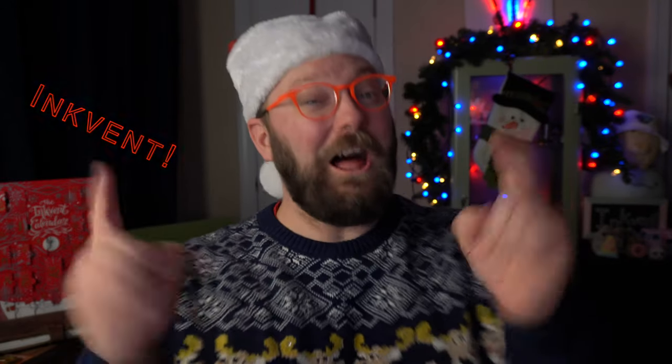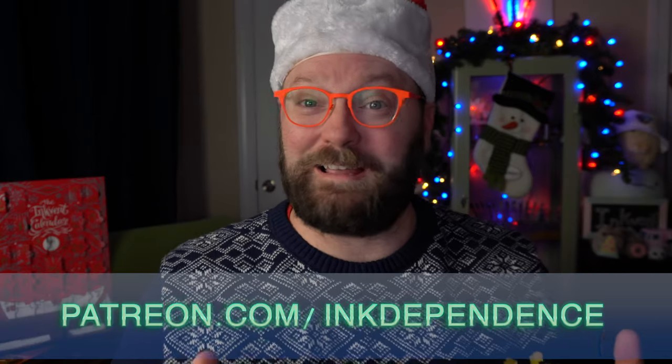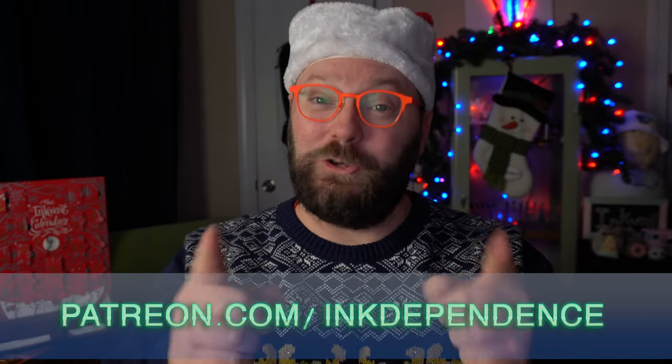Hey folks, I'm Mike, and I hate ads, but I love InkVent, and it is InkVent time! Projects like this are funded by my patrons at Patreon.com/InkDependence. You can become a patron today, or just subscribe to the channel — that's free.